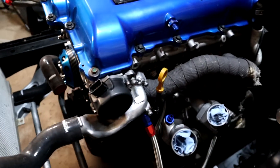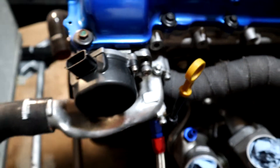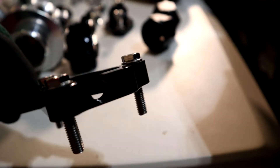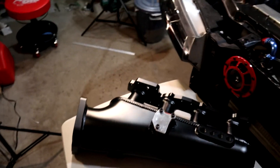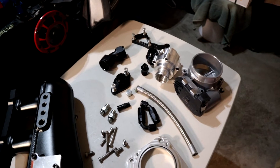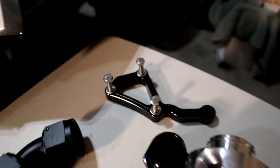The GK Tech coolant spacer is going to go right in between this water neck and the cylinder head. The reason I'm doing that is because on it there's a threaded MPT fitting to put the coolant sensor on. Because I eliminated the stock thermostat housing and that entire system, I've lost access to where the coolant temperature sensors used to sit, so I need to find a new spot to put them — and this was the best solution.